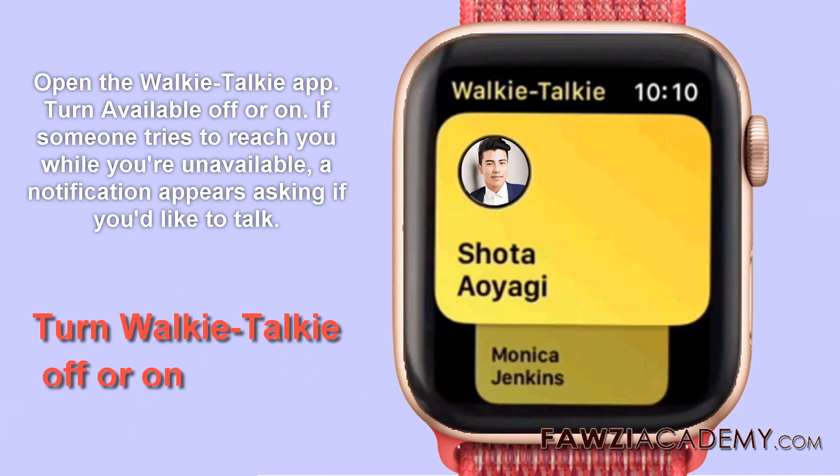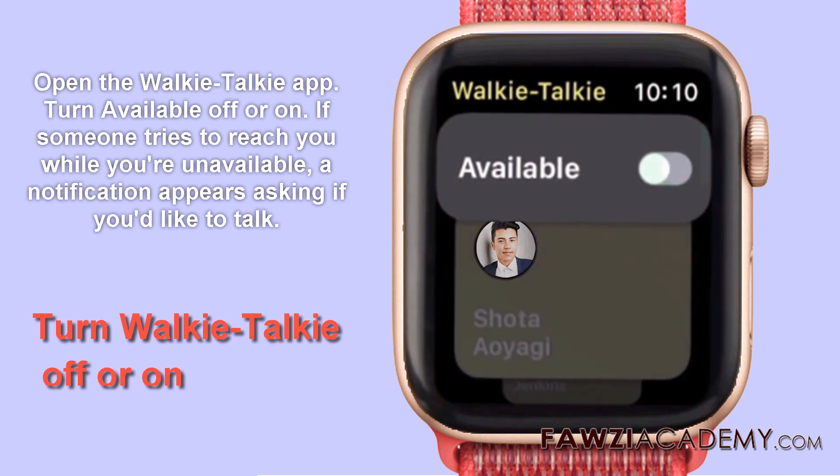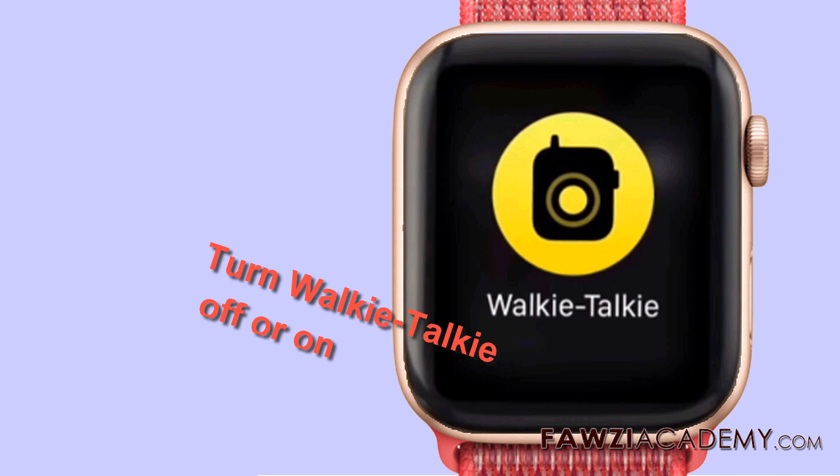To turn walkie-talkie off or on, open the walkie-talkie app and turn available off or on. If someone tries to reach you while you're unavailable, a notification appears asking if you'd like to talk.